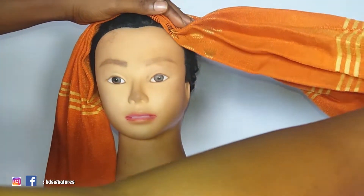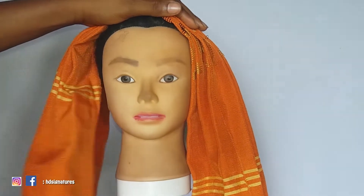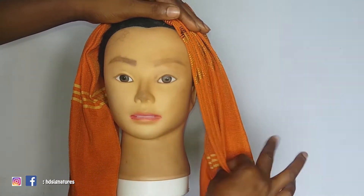Hey loves, welcome back to my channel, this is HD Signatures. Today's tutorial is going to be on how to tie a gele. I'm going to be teaching you guys how to tie a gele.